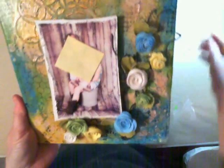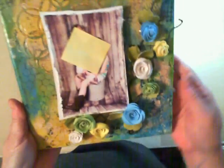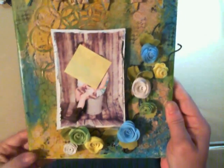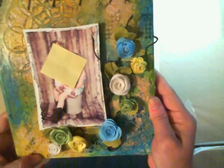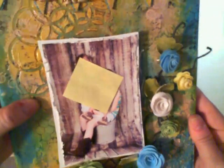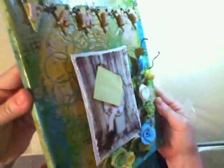I then took some bubble wrap and I used some white paint and I dabbed it on here in spots. It has a lot of texture between the molding paste and everything going on. I also put some script stamp on there.